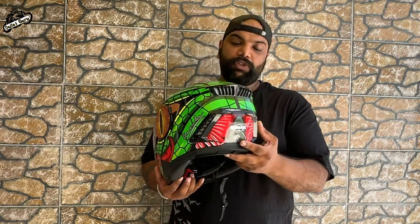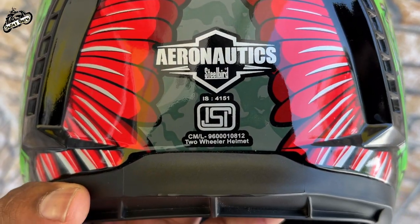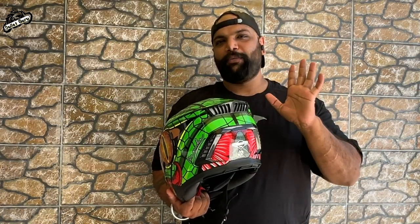I will again say, snug fit is right fit — always remember that. If you are buying a helmet, you should make sure it has the ISI mark. Definitely buy one with the ISI mark.